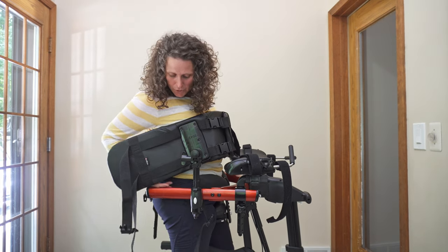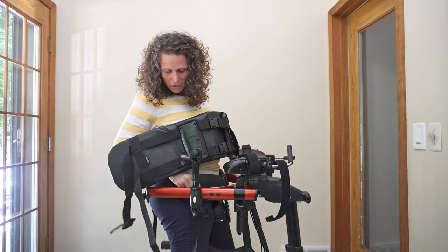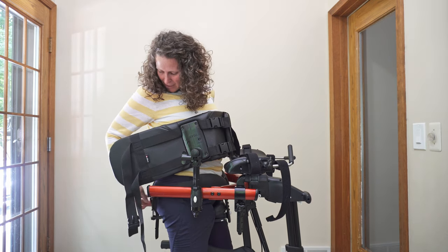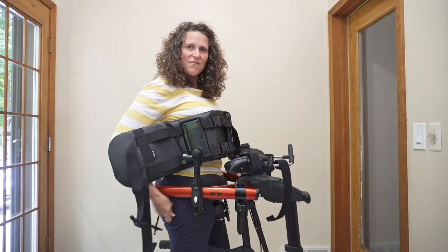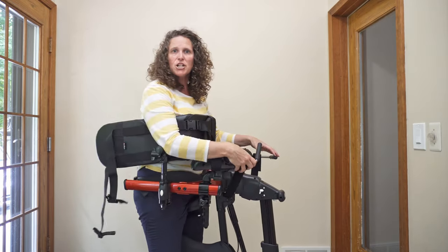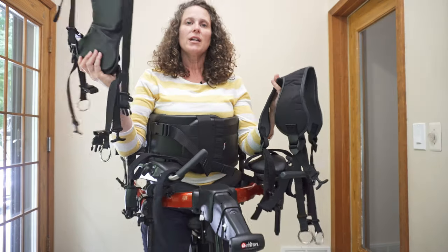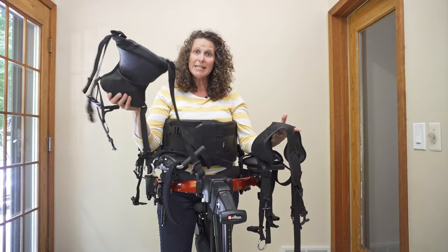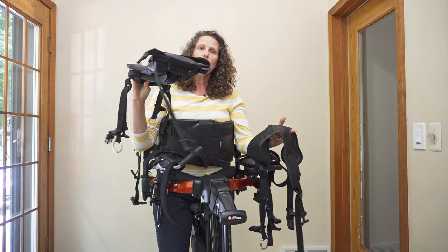I'm going to go ahead and strap that buckle on. Once you have this foundation position, it's a lot easier to make adjustments to the chest. You can also be using the pelvic support and the hip position instead of the MPS.